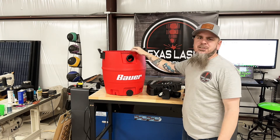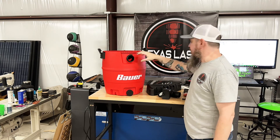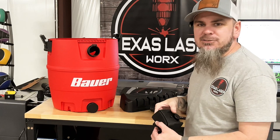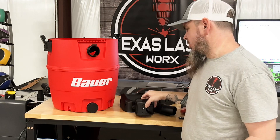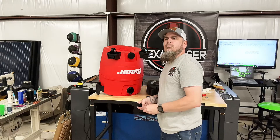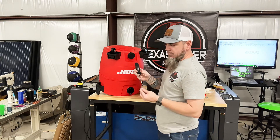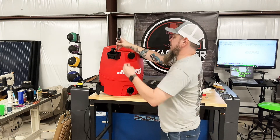Now for the next part, all we've got to do is put this Bauer shop vac together — putting its wheels on, putting its handle on. Most of this just pops in place and it'll have small little screws or bolts, nothing too hard. These front two wheels, we'll slide them in and they're held in by a Phillips screw.